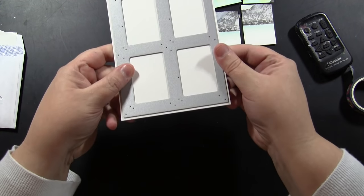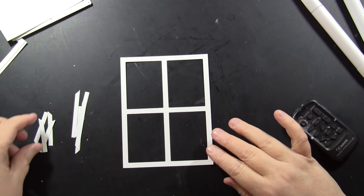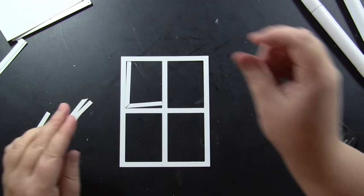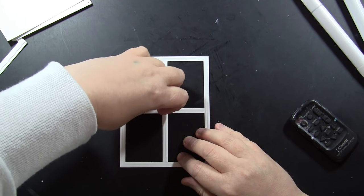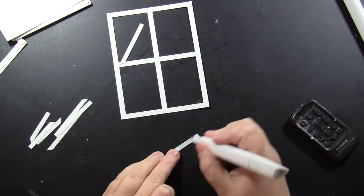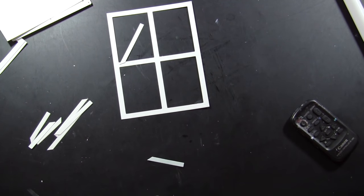I'm also going to run this through my die cutting machine on just heavyweight white cardstock, and this is what will come out. You get the white window frame, and then these dimensional pieces that are just going to take this to the next level. I decided to color the bottom pieces light gray, and the longer side pieces in a darker gray.